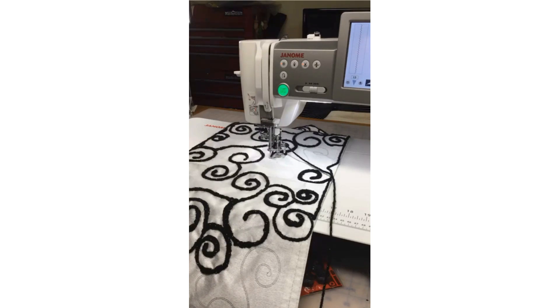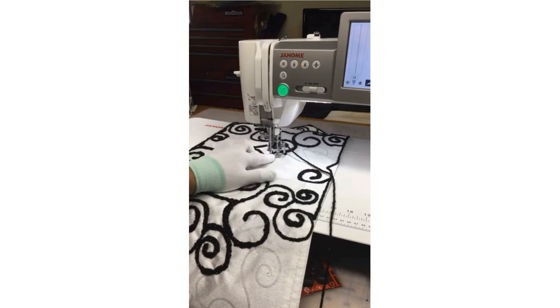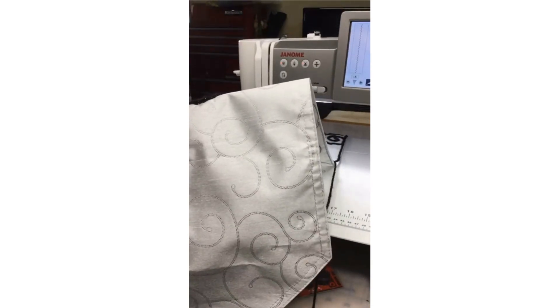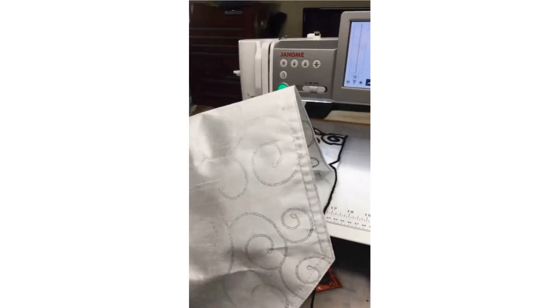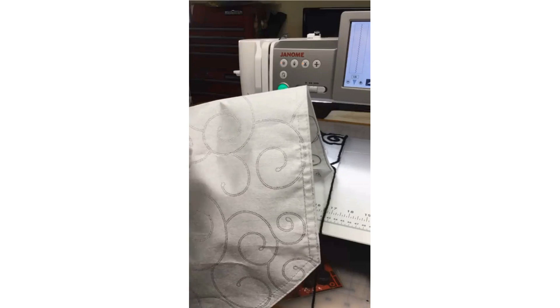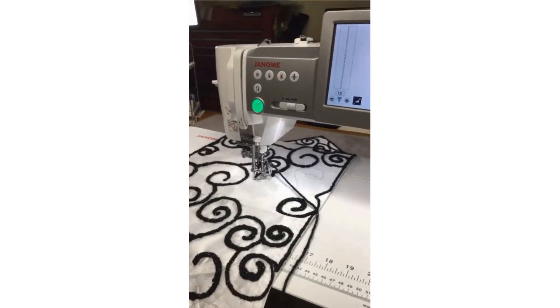So here I'm taking a ready-made table runner and couching this yarn — zigzagging this yarn — following all these little curly-cues in the design already. I don't have to draw, I don't have to think of anything creative. A lot of people say, 'Oh I'm not creative, I can't draw,' and I say, well get a fabric that has a cool print on it. In this case it was stamped on, so I'm just following the print that's already in the fabric — no need to mark my fabric or draw anything.